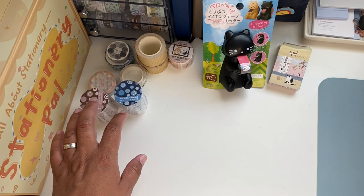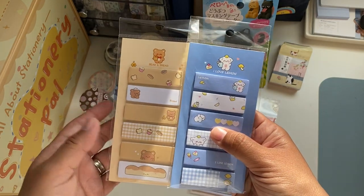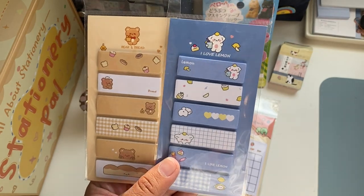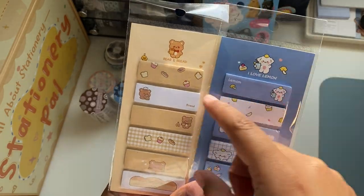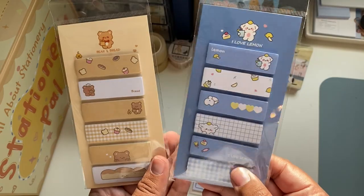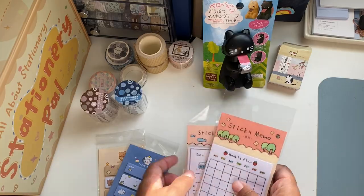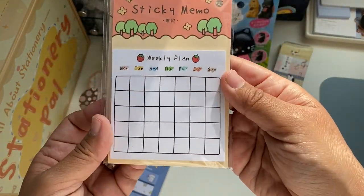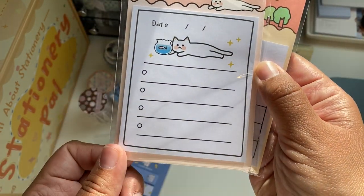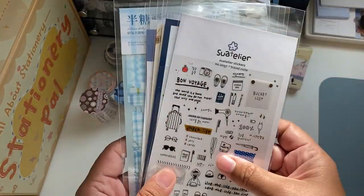Moving on to the sticky notes — I got four sets. These two are specifically for my planners because my planners are small and horizontal. I use the Hobonichi Weeks and inserts from Filofax and Plotter on my personal size or Bible size ring planner. I have little space for each day and these fit really nicely, great for little reminders. I got this blue one and the brown one — they are adorable. I also got a weekly plan sticky note and one with a cat for to-do lists.